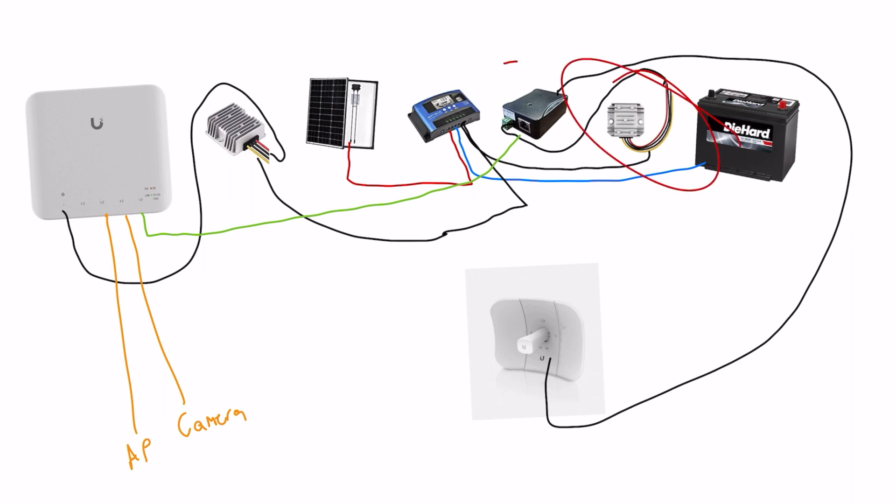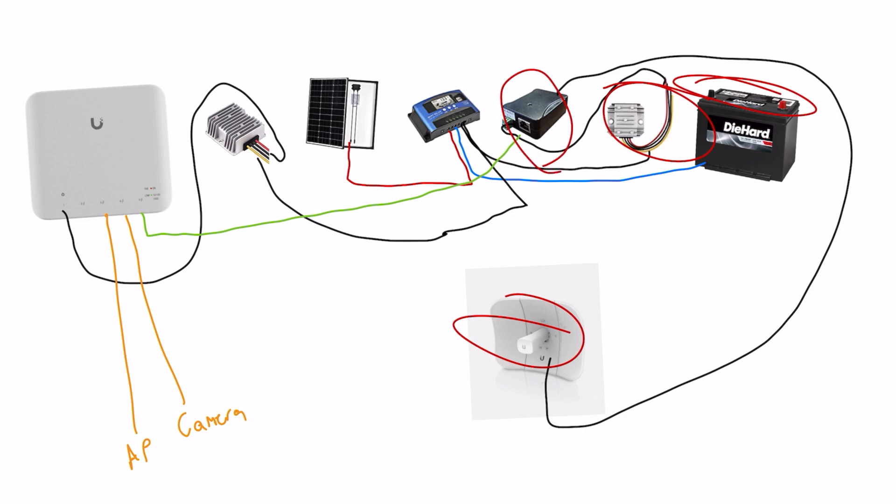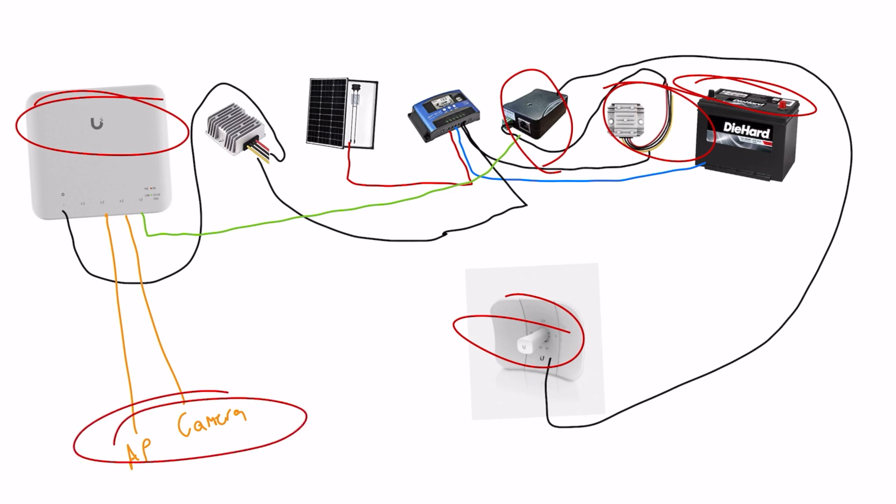Our load port on the far right is going to feed to things like our converters, PoE injectors, and all of that stuff that is actually going to power the equipment. So there's a 12-volt system which is the battery, there's a 24-volt system which is this converter which will power the point-to-point antenna, and there's also a 56-volt system that will power the USW Flex, and that switch will also power the access point and the camera.